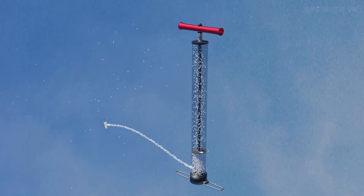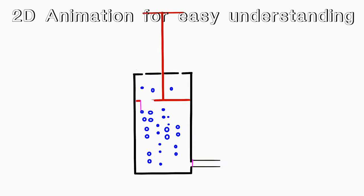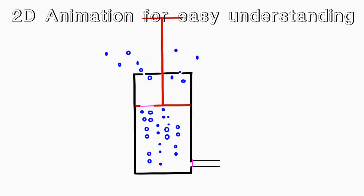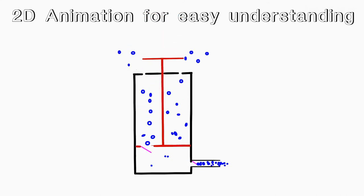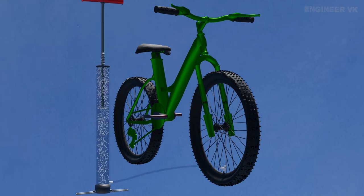I hope now you understand how a bicycle pump works. If you couldn't, then watch the 2D representation of the bicycle pump at 0.25x speed and you will surely understand. In childhood, I used to feel amazed at how this bicycle pump works without any electricity — and I finally got an answer only when I was making this video. If you have questions about how things work, leave a comment and I'll research and make high-quality animation content for your doubts too.